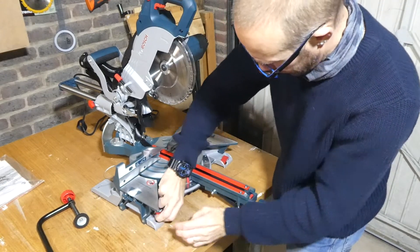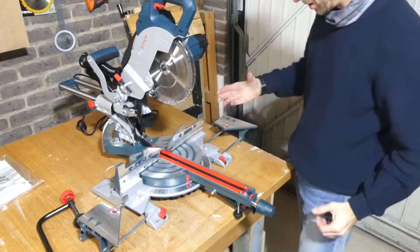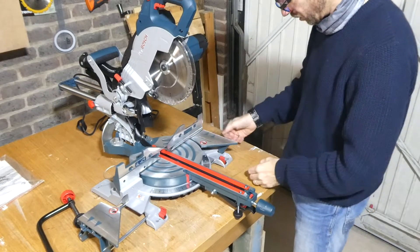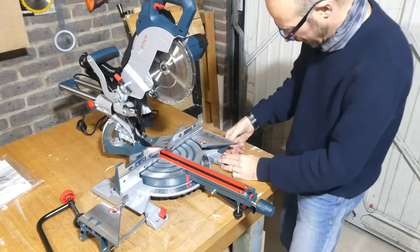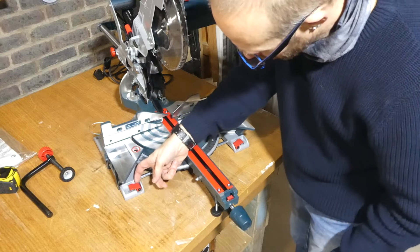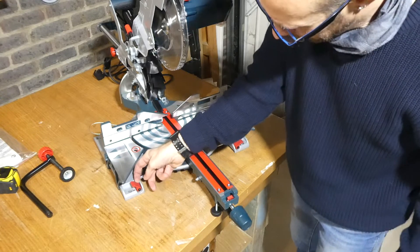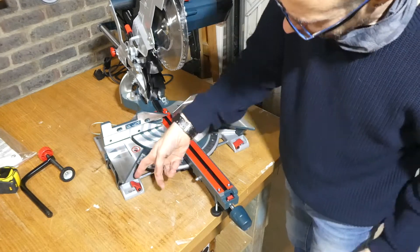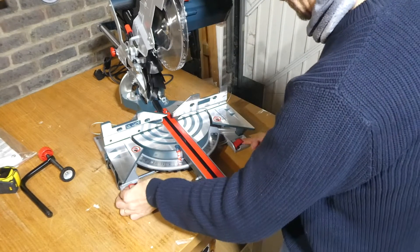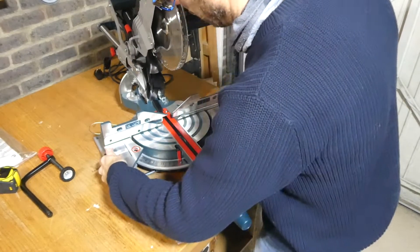In regards to the table, we've got these little catches here which allow us to extend the bed of the saw, which is nice if you've got a slightly longer piece that needs support. You can lock those back into position. I've also noticed you can adjust the position of this just by pulling it forward, so if it's sticking out you can push it further back down.